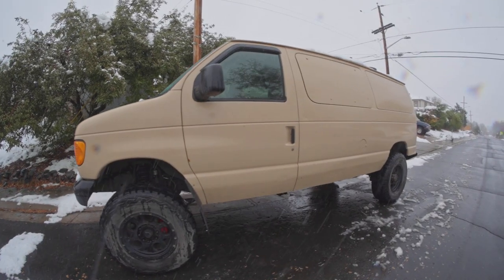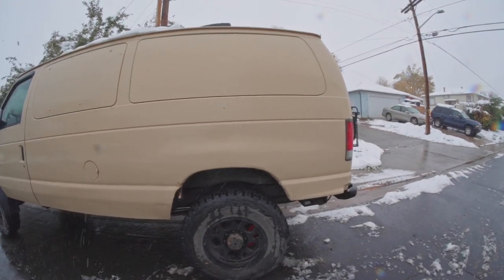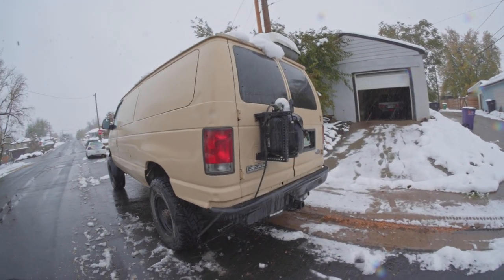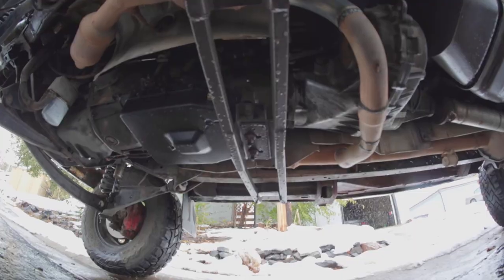First, just a quick overview. I have a 2006 Ford E350 van. It has a 5.4 liter two-valve engine, the Triton V8, and a 4R75W transmission. That's the setup — that's what I was working with from the start.